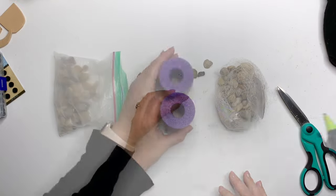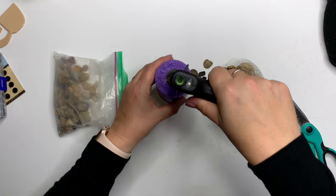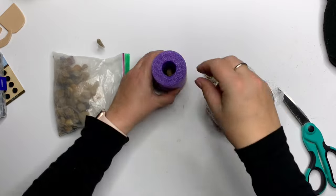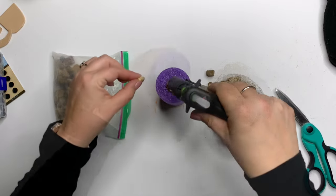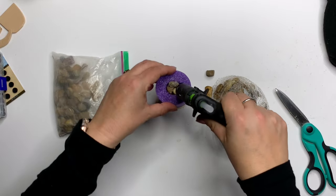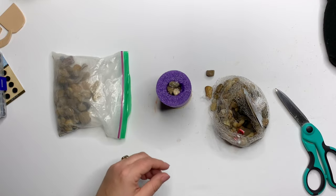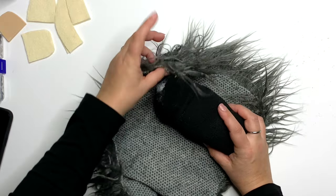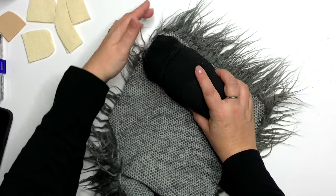Moving back to the pool noodle: let's add some weight. Put in some glue and some rocks, pebbles, or aquarium gravel — whatever you want. Just make sure there's glue between each layer so that nothing shakes when moved. Now set that aside.